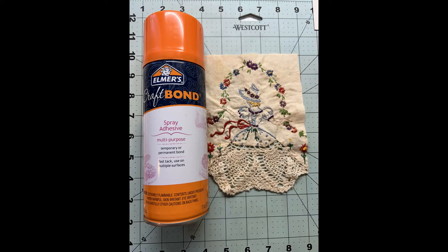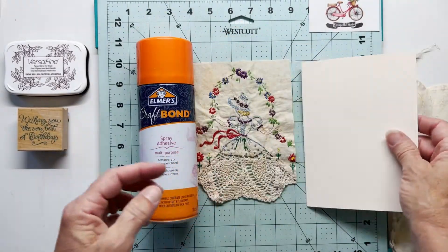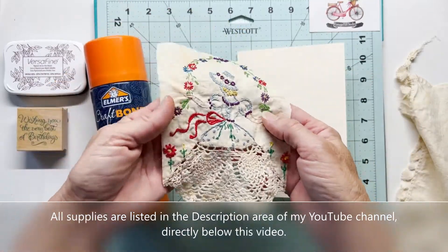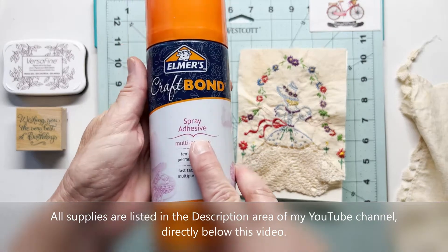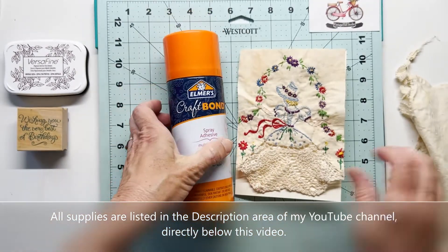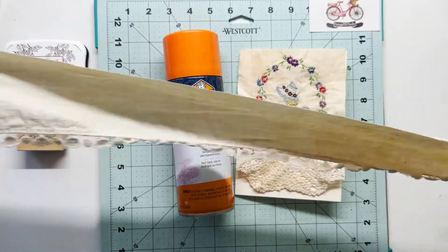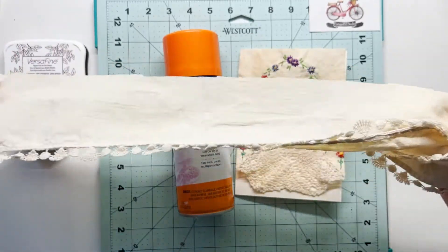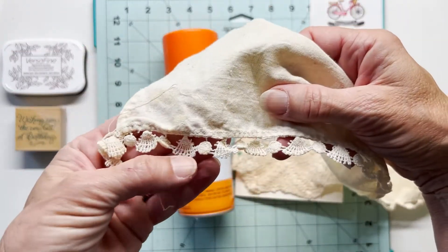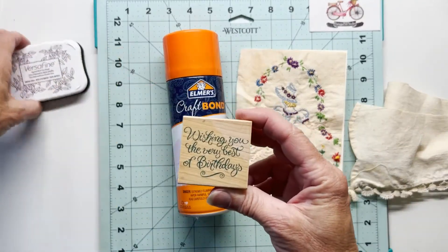I'm using very simple supplies — they'll all be listed down in the description below this YouTube video. I've got a 5 by 7 inch card base. I've cut my linen down to roughly 5 by 7, and then I'll use this Elmer's Craft Bond — this is a spray adhesive. And then I have this leftover piece of linen and I just love the lace or the tatting along the bottom. It looks a little bit like seashells. I'll be using that in this project as well, along with this Hero Arts Rubber Stamp and the VersaFine Brown Ink.